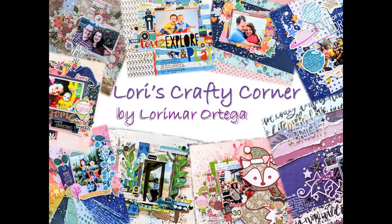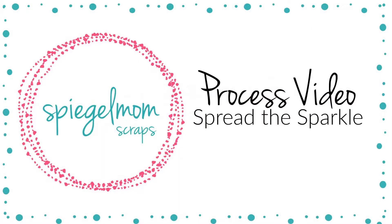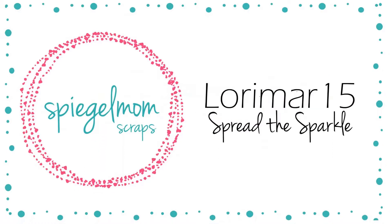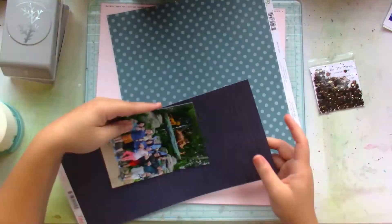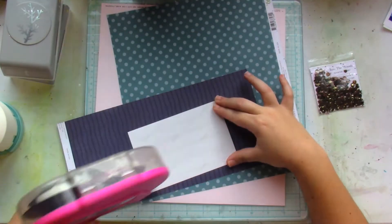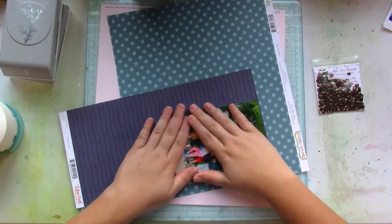Hi friends and welcome back to Lori's Crafty Corner. Today's layout is for Spiegel Mom's Scraps and I'll be using the Into the Woods sequin packet. Remember, if you use the code LORIMAR15 you can get 15% off your Spiegel Mom's Scraps order.